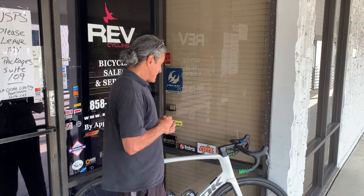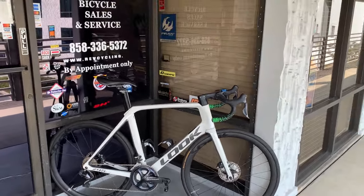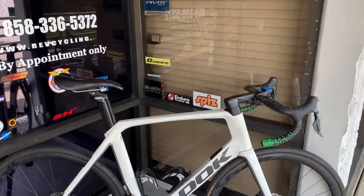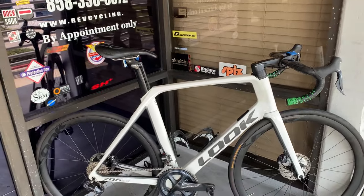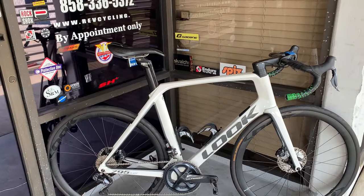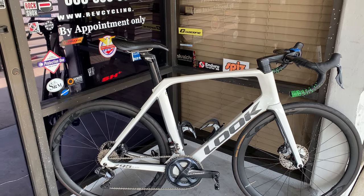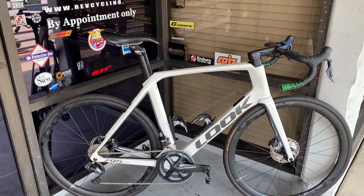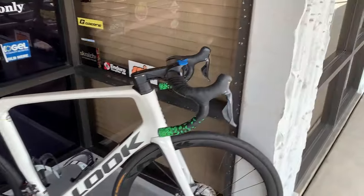Welcome back to Rev Enduring Sports and another episode of Bike Profiles. Today we're going to talk about a Look 795 Blade, which is their aero bike. So let's do the top line news on it. It's a Look with an Ultegra Di2 groupset and the Look wheels on it, and we're going to go through a few other things just to point out some cool stuff about it.